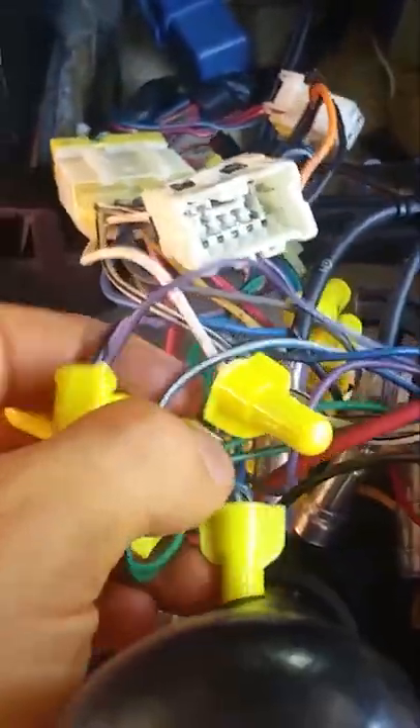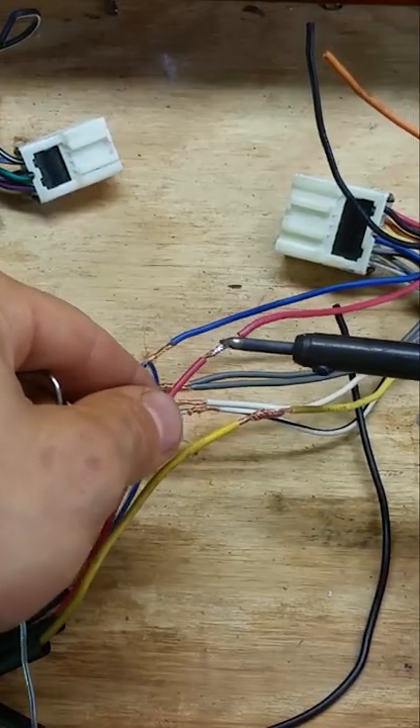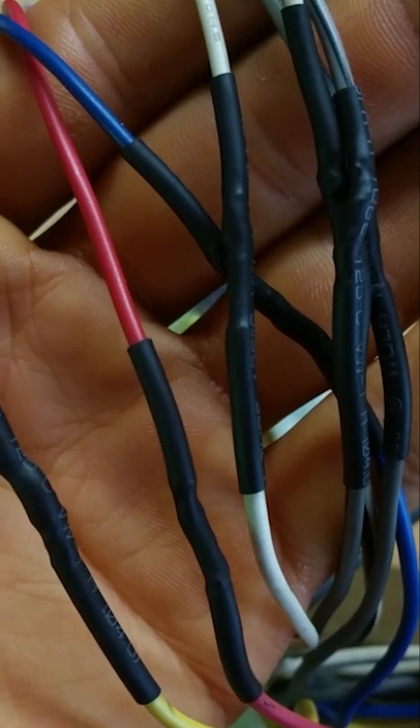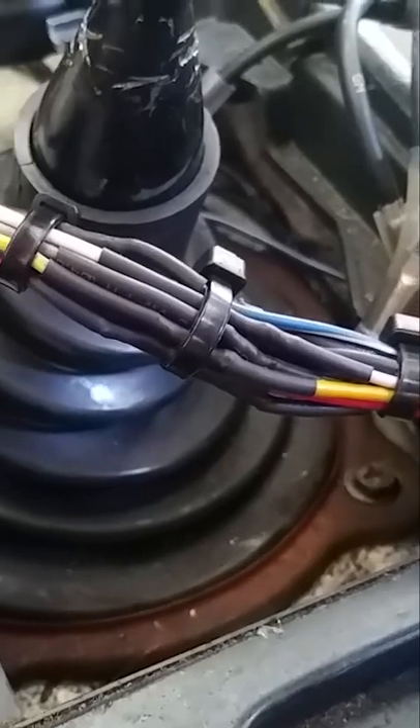Never use wire nuts in a car audio situation or any kind of vehicle because they vibrate loose. We're gonna rip all of this out and get it cleaned up. Look how beautiful that is — all nice and bundled up, zip-tied, heat-shrunk.